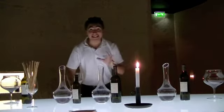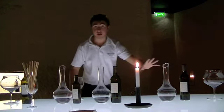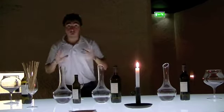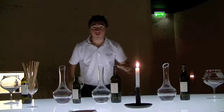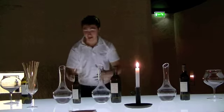In today's lesson we are going to do a vertical tasting. Vertical tasting consists of tasting wines from the same property but different years. What would you need when you are at home? A white background — all you need is a white napkin or a white cloth underneath and a nice big glass.